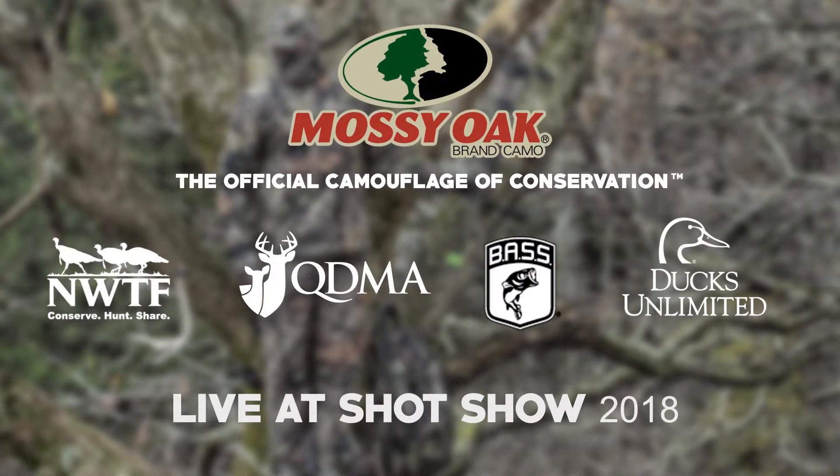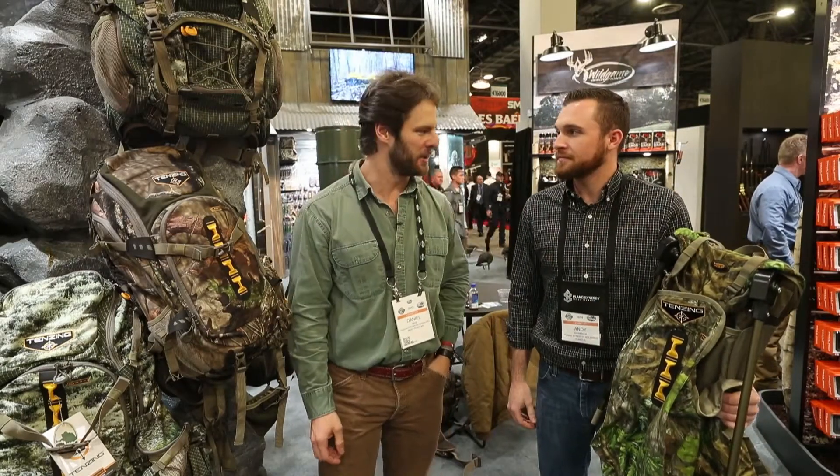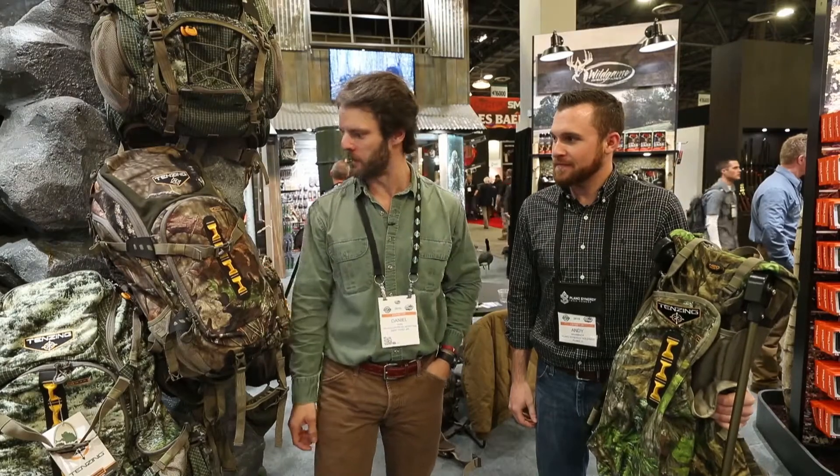We're back at the first day of the 2018 SHOT Show. We're here with Andy at the Plano Synergy booth. We've got some pretty sweet new Tenzing packs that we're going to go through for turkey season and then some, in breakup country.